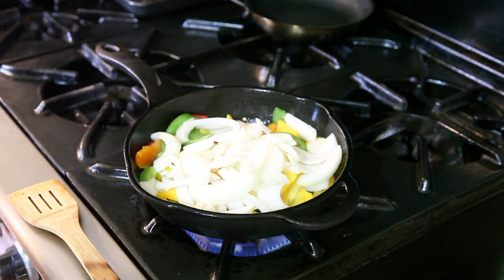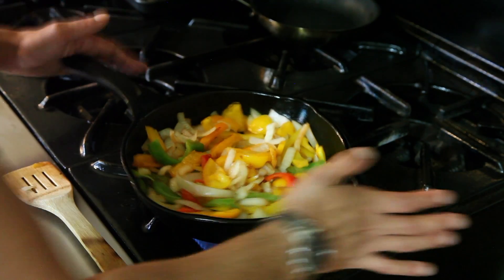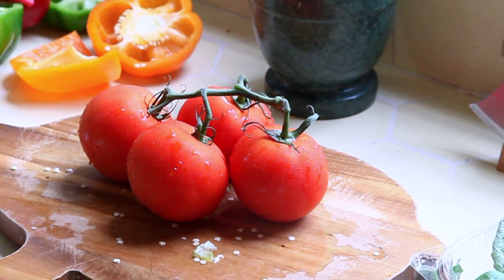You're going to want to fry this on low to medium for about 10 to 15 minutes. You're not going for the totally fried onions and peppers, but as soon as your onions start to caramelize, you're going to want to throw in your tomatoes.